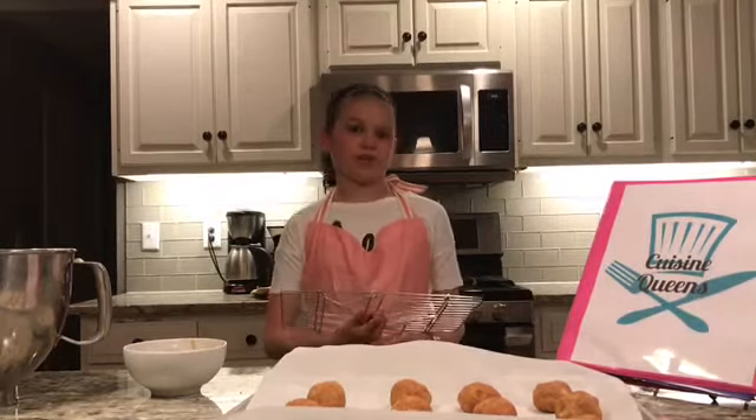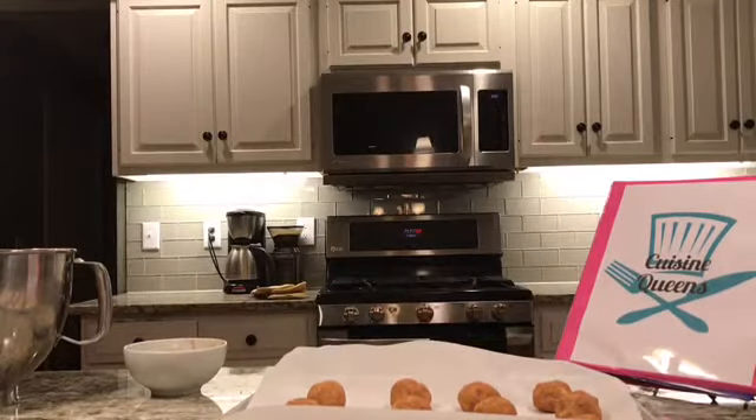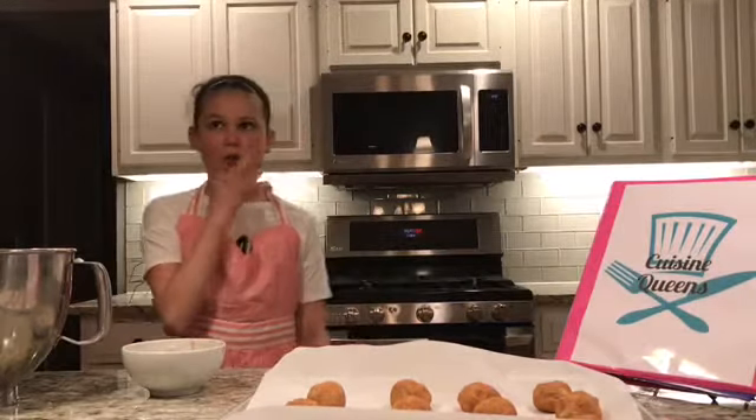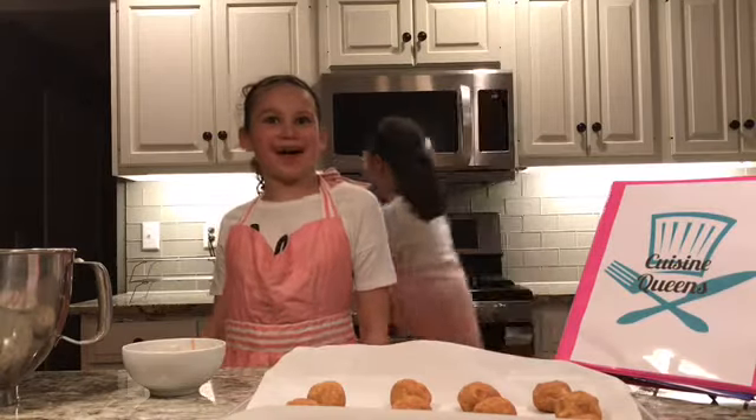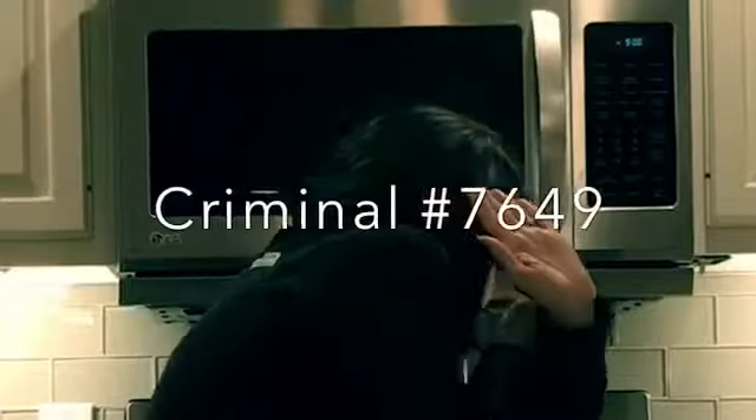Get out cooling racks for when your cookies are done. When your timer goes off, just take them out and put them on your cooling racks. While you're waiting, just clean up the kitchen. Thanks for watching — comment down below what you think we should make next. Bye!